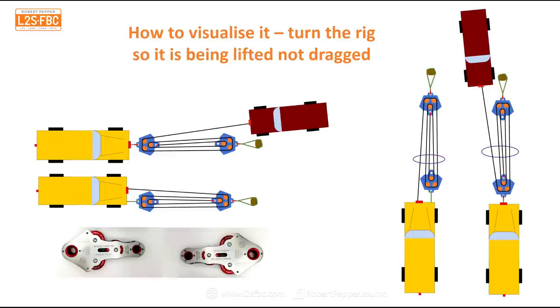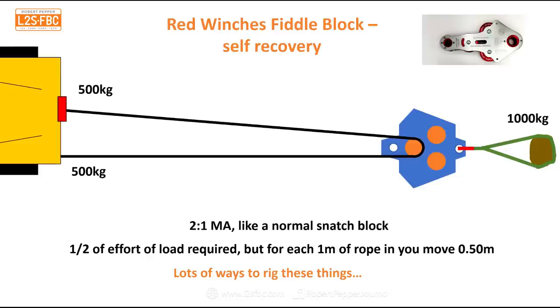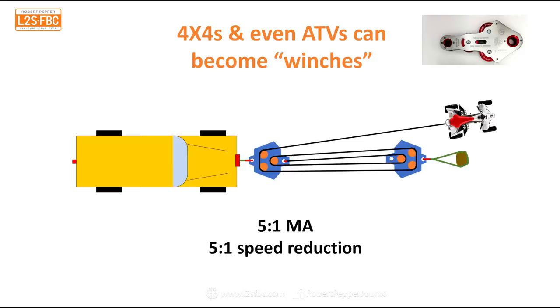You can also use the fiddle blocks just like a normal snatch block for a 2:1 mechanical advantage. If you don't need a 5:1 or anything else, just use it that way. There are also various other ways to rig them.